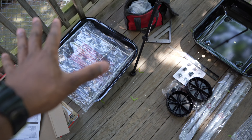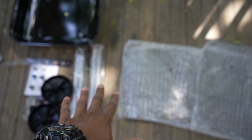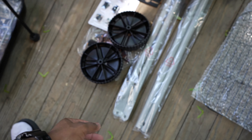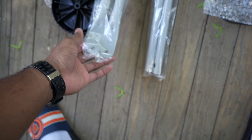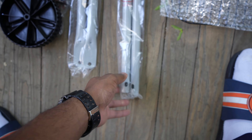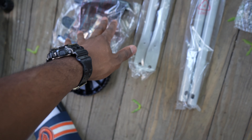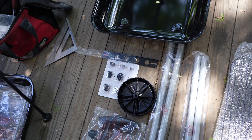Okay guys, now I have everything laid out as I need — the grill, where the charcoal lays on top of, the bottom, the top. This is what secures the legs together. The legs with this should go to the wheels, and then this should go to the front. And then these are more miscellaneous pieces. So I want to set you guys somewhere that you can see and we're gonna put this together.